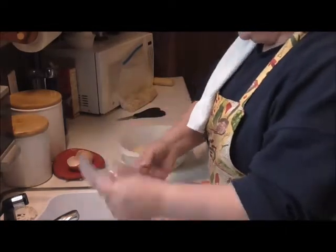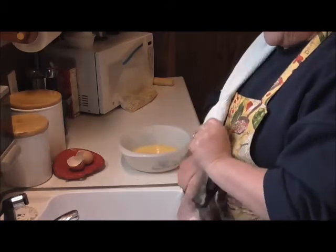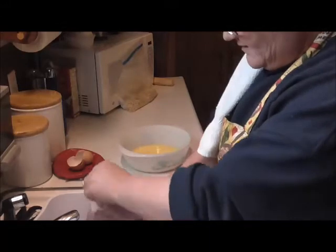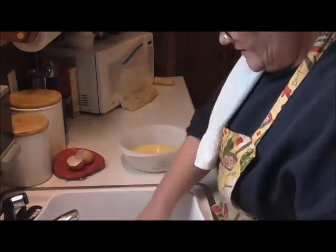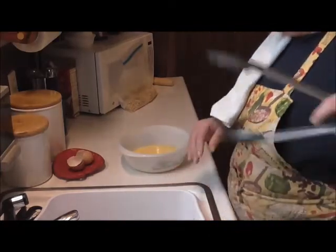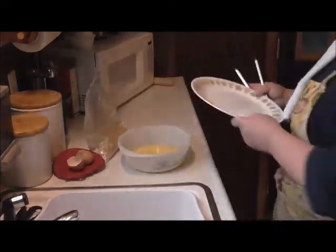I pulled these out of my freezer and thawed them out. I've got some nice thick pork loin chops and that is what I'm going to use. These are beautiful. Let me get my plate and I'll show you how I do this — a little assembly line here.